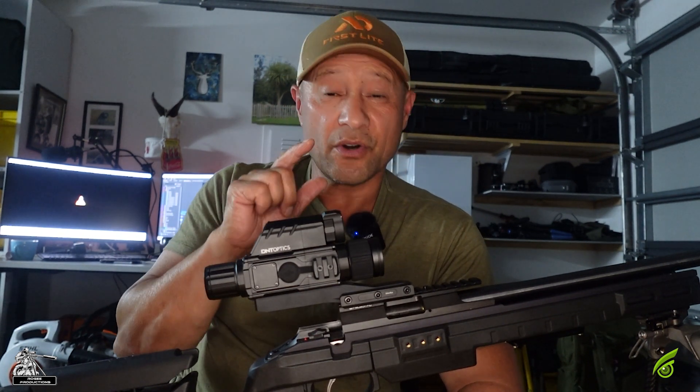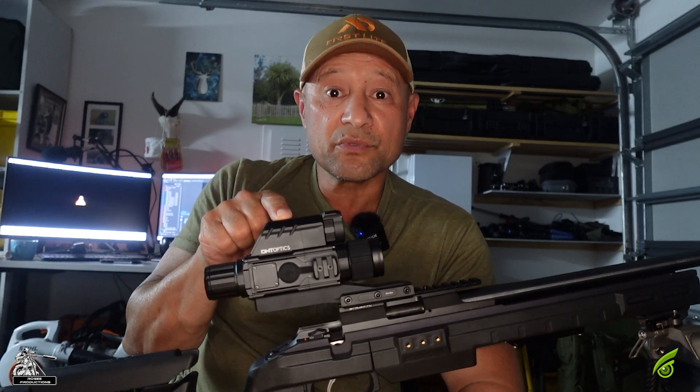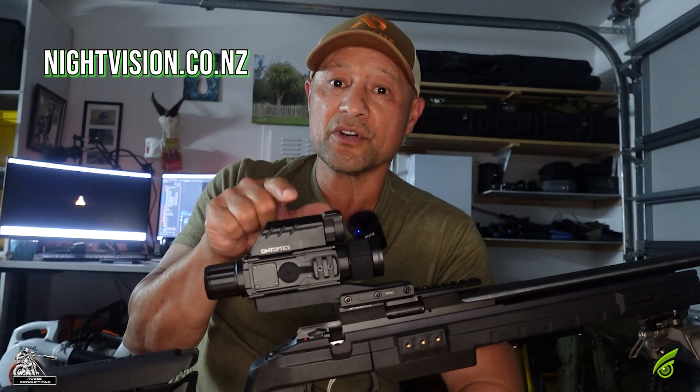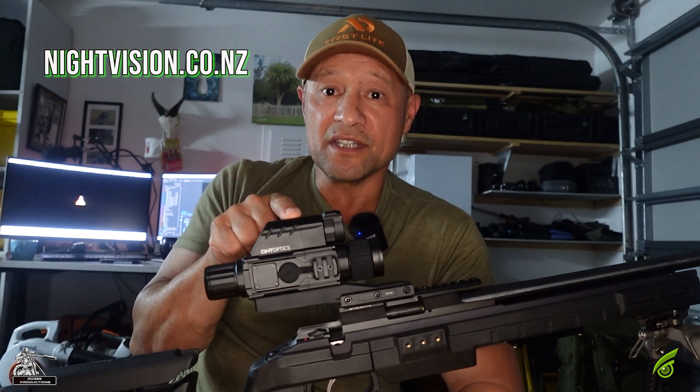IR and thermal — is absolutely on point. I'm pretty impressed with the unit, I think you will be too. If you're keen to have a look at one of these, pop along to nightvision.co.nz or check them out on the DNT website.